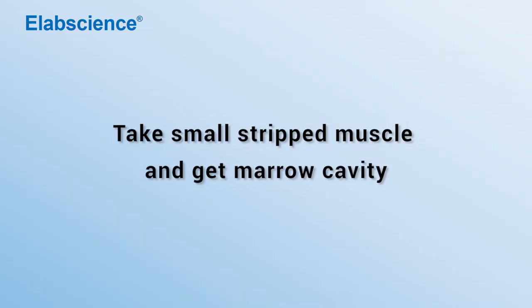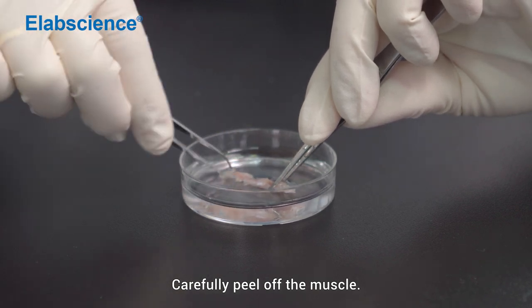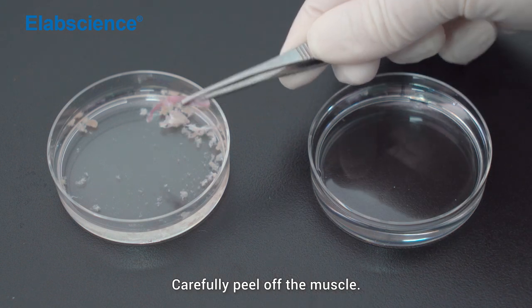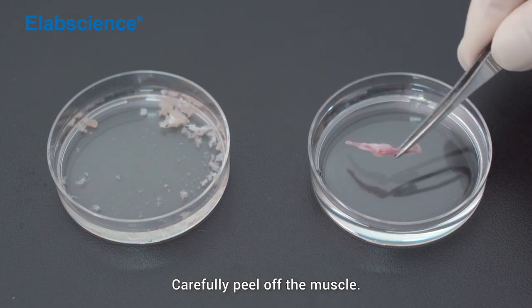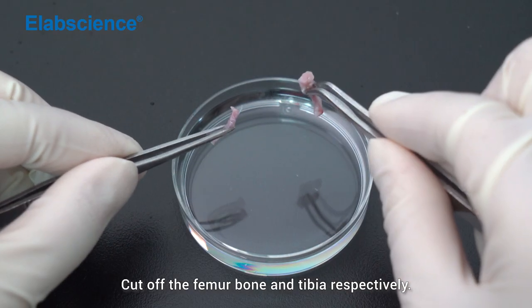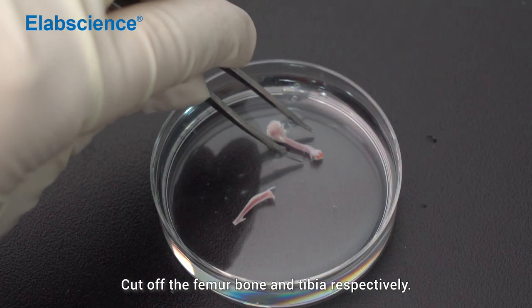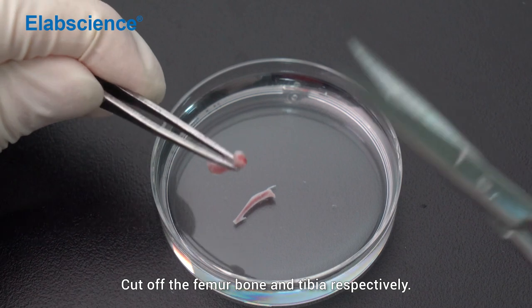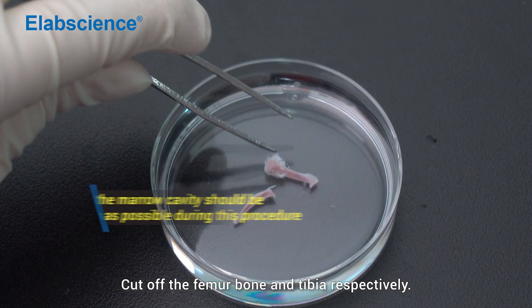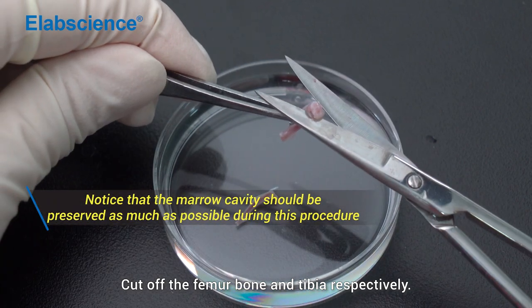Strip the small muscles to access the marrow cavity. Carefully peel off the muscle. Cut off the femur bone and tibia respectively. Remove the femur bone.